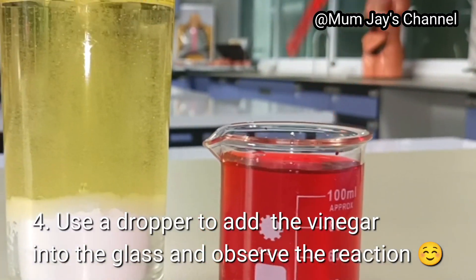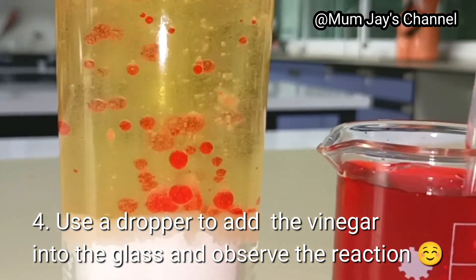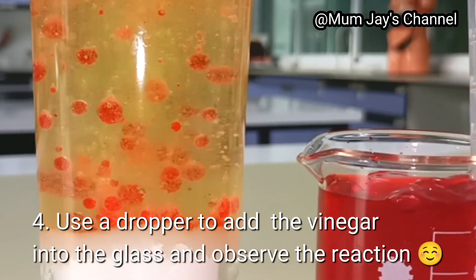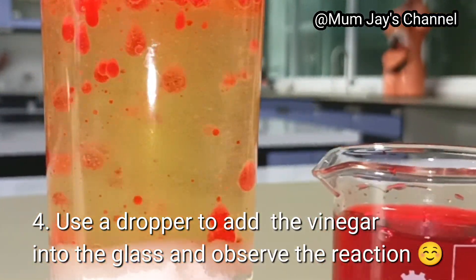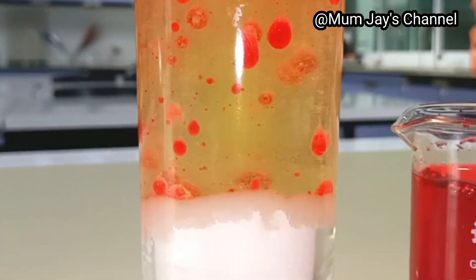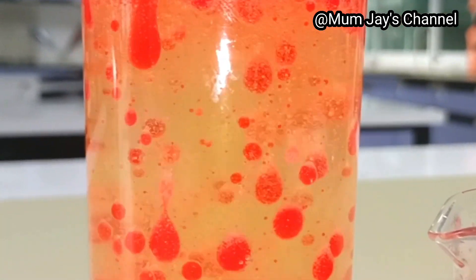Using a dropper, transfer the vinegar and food coloring mixture into the baking soda and vegetable oil, and watch the reaction happen. Isn't that so amazing?